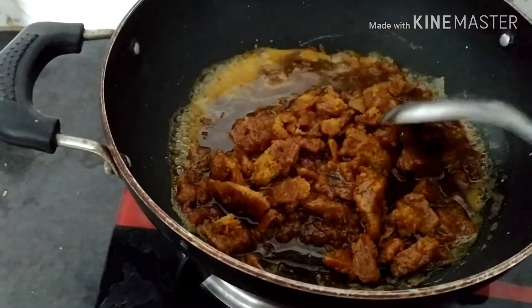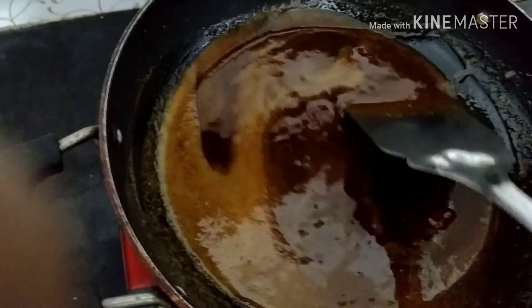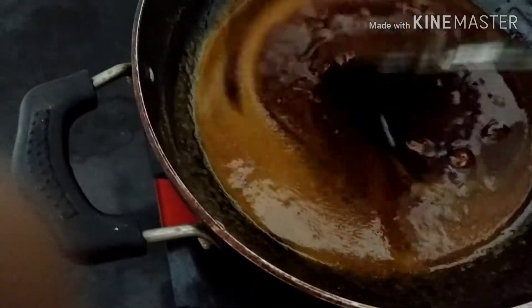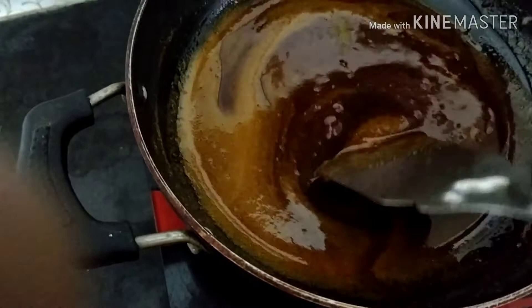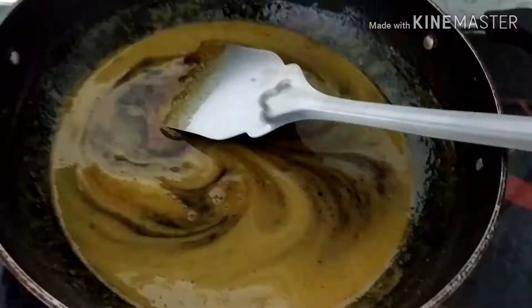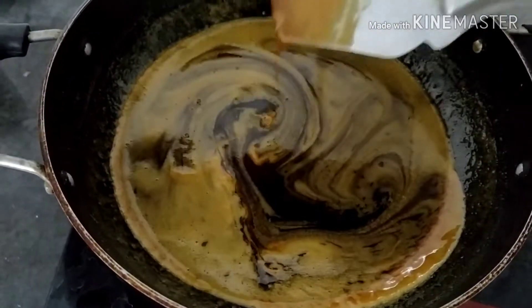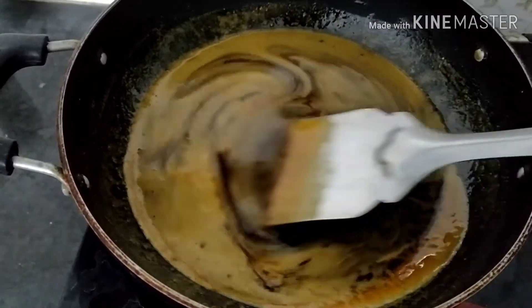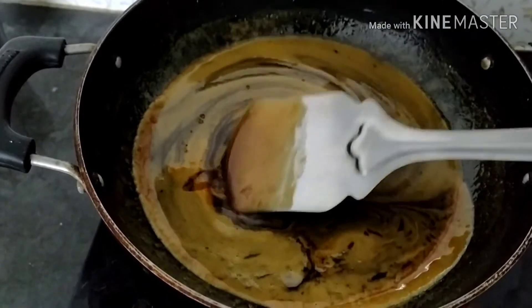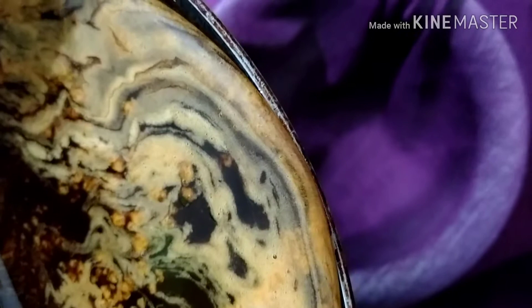After 2 minutes, we will cut again. We are going to have a lot of work here. You can spray the water on the other side.